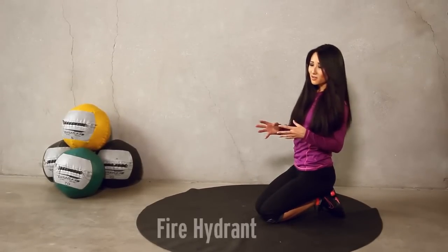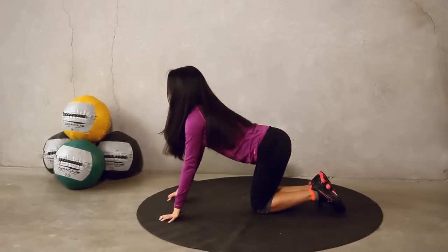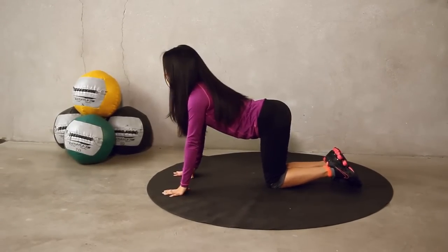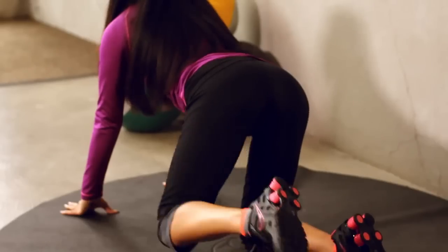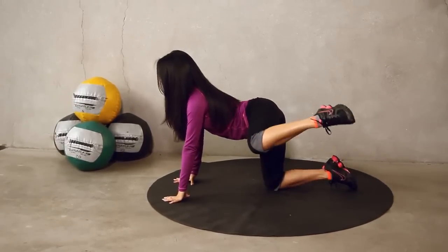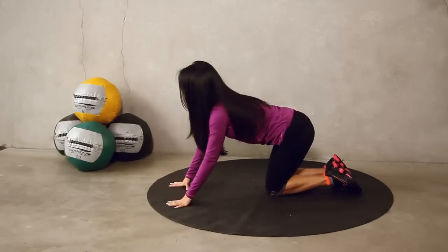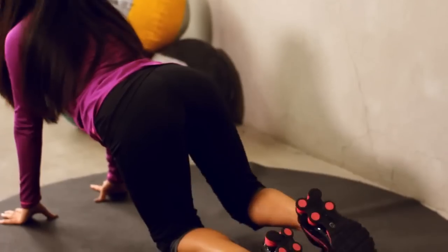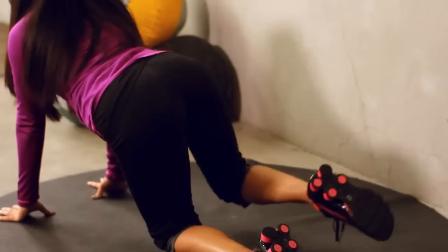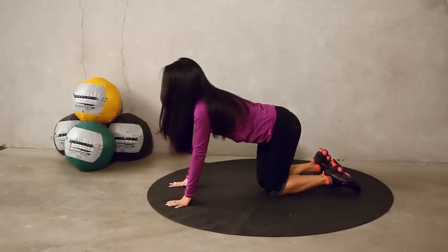Okay, these next exercises we're doing are called fire hydrants. So just know if anyone's watching you, they might think you look a little funny. It's going to look like this. Pull it up from the side, just like this. Let's go for 10 on each leg and start with our left. Here we go. Inner and outer adductors, make them work. About halfway there. 5 more. And 4, 3, pull it up, 2, 1. Perfect. Take a break. Move it over here. Let's go for 10. 10, 9, 8, 7, 6, 5, 4, 3, 2. Last one. Burn.